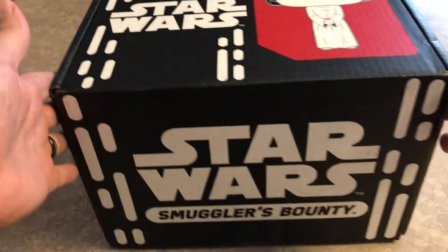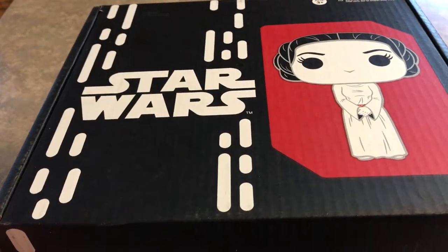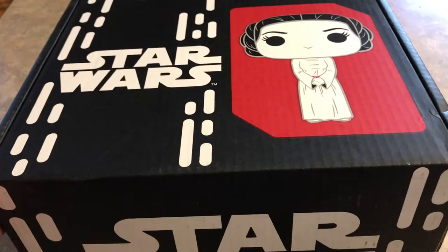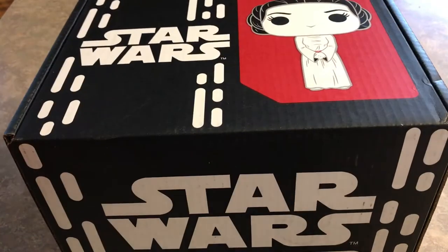I can't even get it all in the frame. It is a big box — I'd say maybe 33% larger than the other boxes. So once again, I am the last person on the planet to get their Star Wars Smugglers Bounty Box. Here's what's inside.